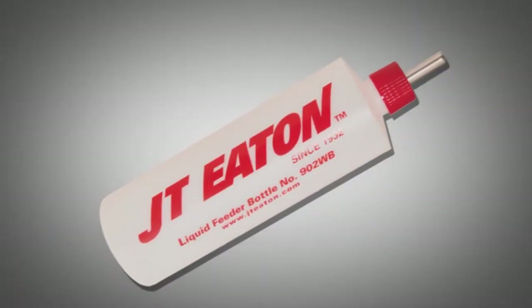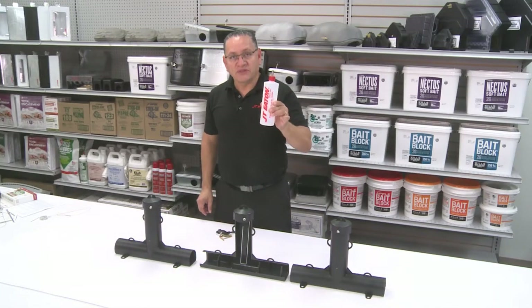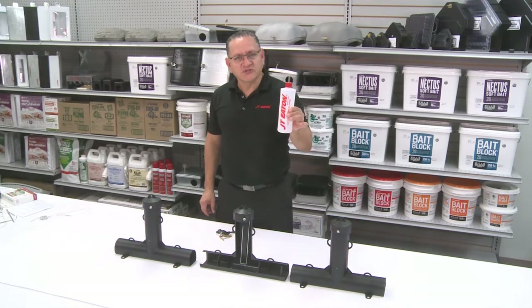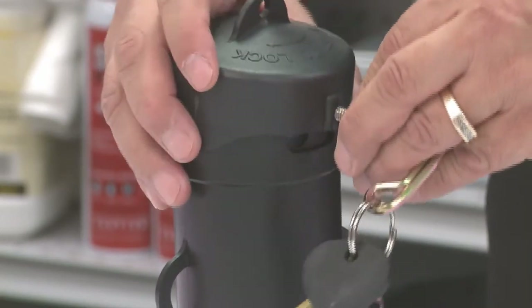The other great thing about a top loader is you can use liquid bait with it. Simply fill the station with the appropriate liquid, give it a little squeeze, and insert it into the top loader and secure the lid properly.